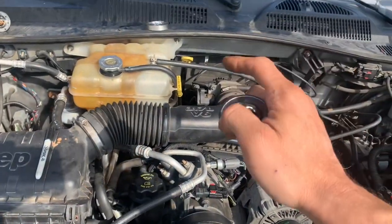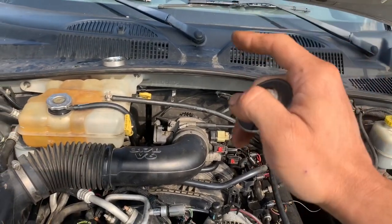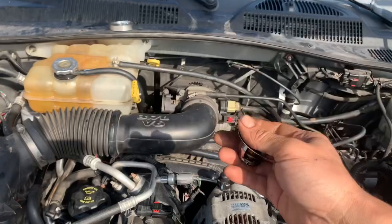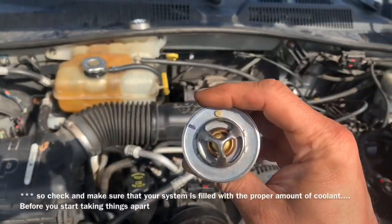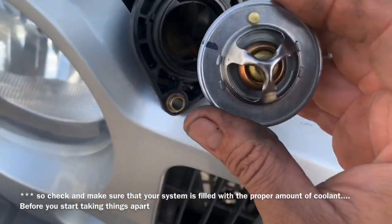Air is bad for a heating and cooling system. If air is trapped inside, there's a void — and that's often the reason why sometimes hot air comes out of your vents and other times it comes out cold when you have your heater turned on. It's because you have air trapped in your system.